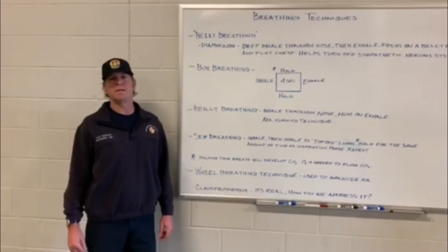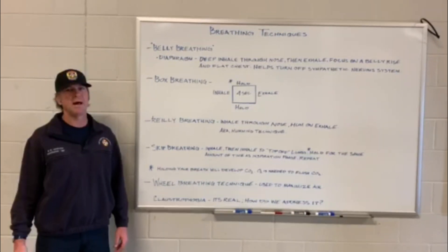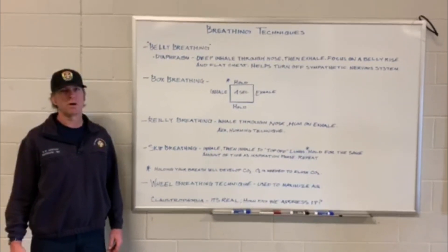Today we're going to talk about breathing techniques. These breathing techniques can be used in everyday life or on our work efforts.